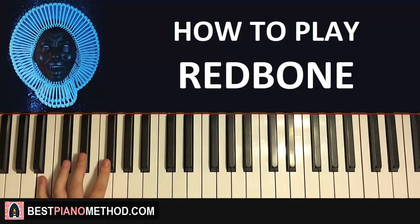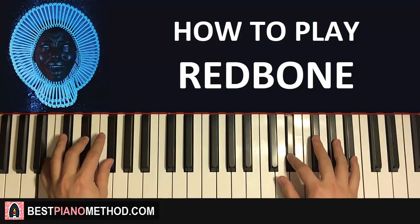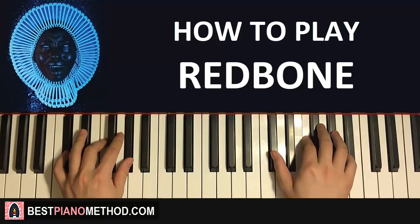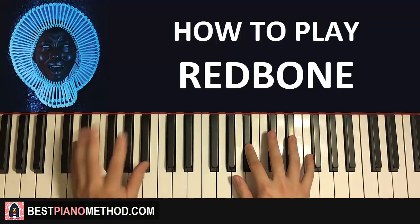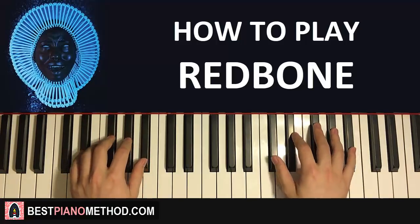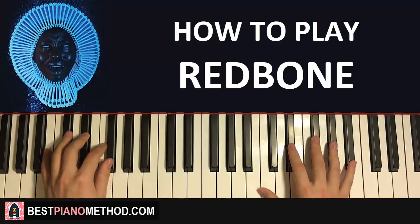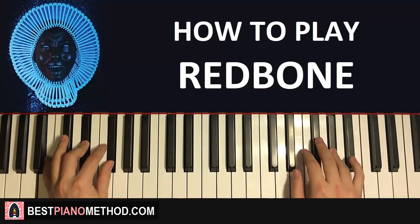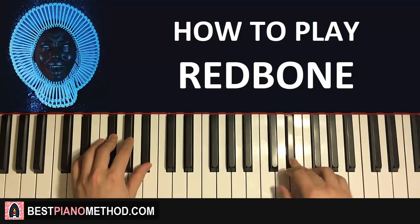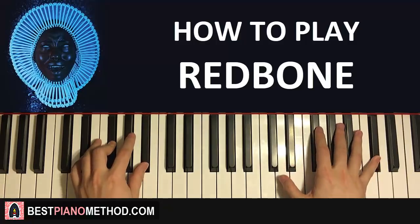With that in mind, the two hands together for this first part: E-flat and B-major together, then F and D-flat major together, E-flat and E-flat minor together, and D-flat and E-flat minor together. That's the first part.